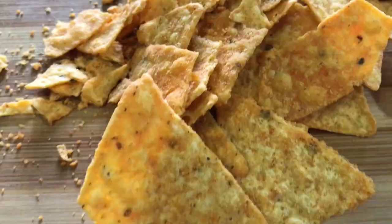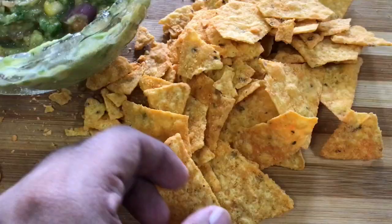Take some nachos or crackers — your guacamole is complete. Take a nacho, dip it in the guacamole, and eat it!